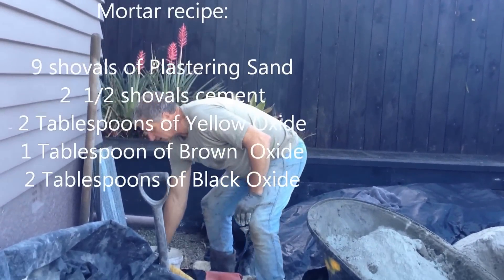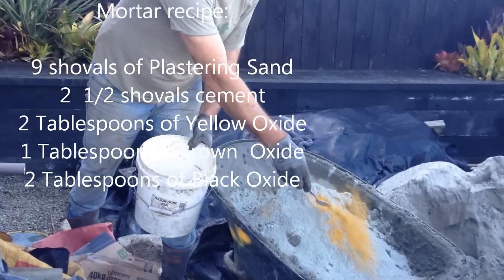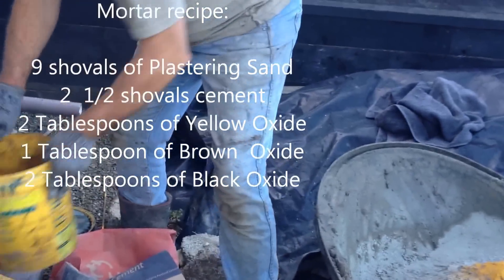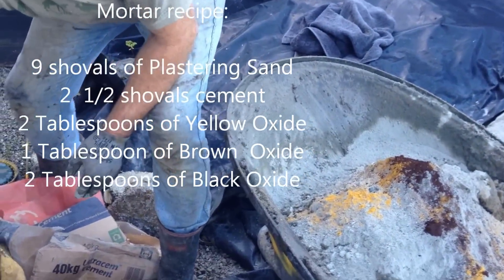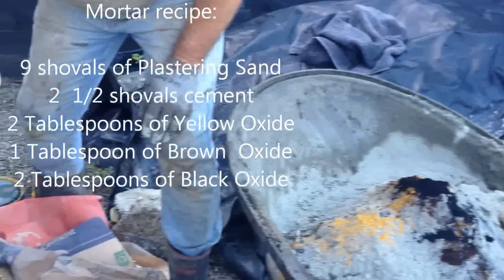Now I've got the oxides. I've got my yellow — I'll go for two scoops of yellow. I'll do one of brown, sprinkle it over, tap off the excess. Then I've got black — this is a very strong black, so I might just put a couple in there.